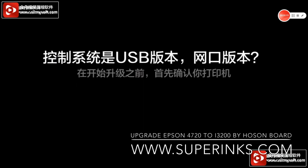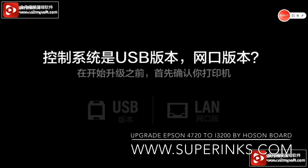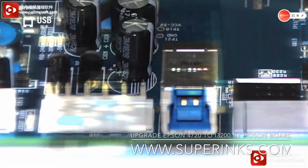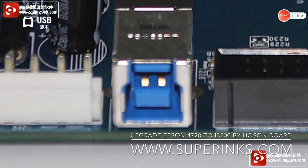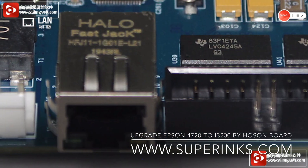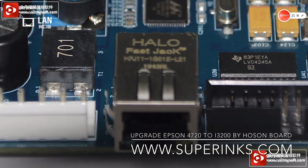Firstly, make sure that your printer is powered on, and then check whether your board system is USB version or LAN version. Here is the USB version, and here you can see this is the LAN version.